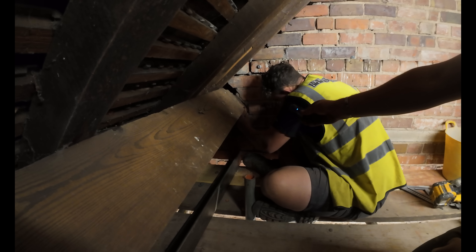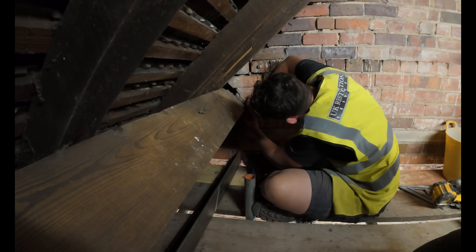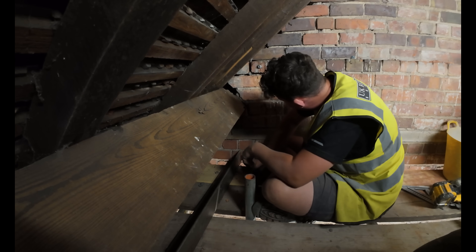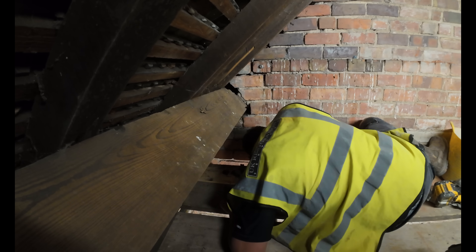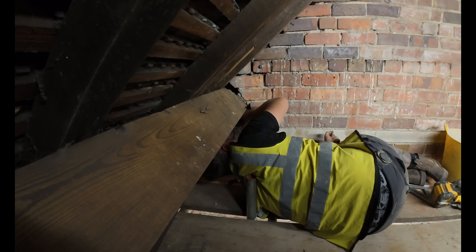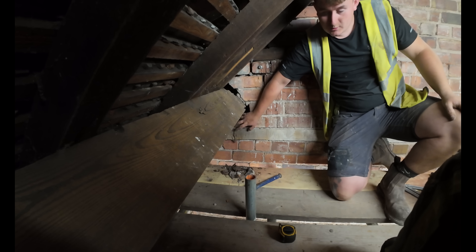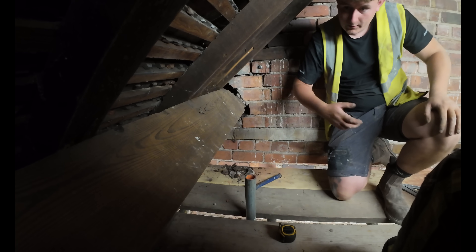Right, what are you doing now Jack? Taking a brick out. It's going to go 100 mil - yeah, we're more than 100 over there so we'll be able to slide it in and hold it up.